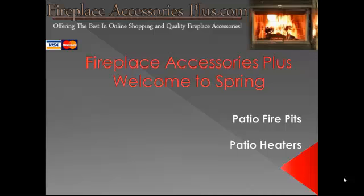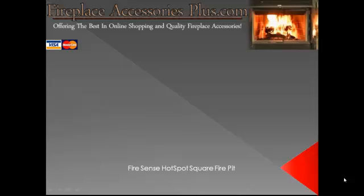Hi, this is Uncle Jim with FireplaceAccessoriesPlus.com. Well, spring has sprung down here in Oklahoma, and if it hasn't yet where you are, it will soon. There's no better way to enjoy the great weather than being outside with your family. I'm here to share with you about a patio fire pit to help get you outside and have a good time.